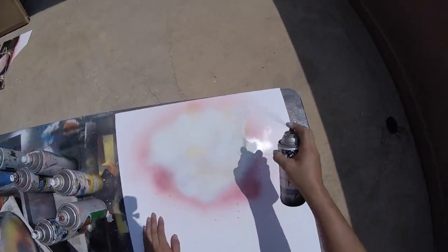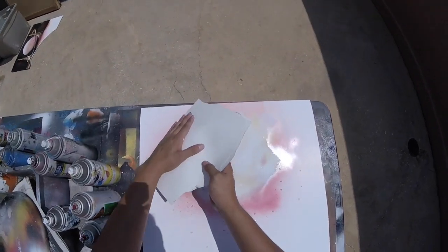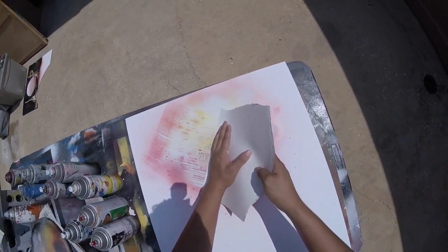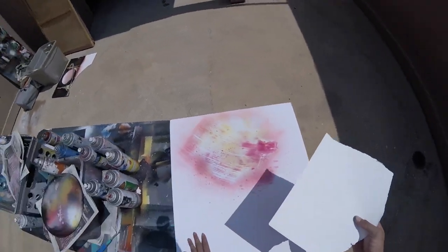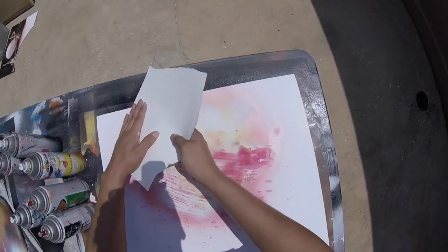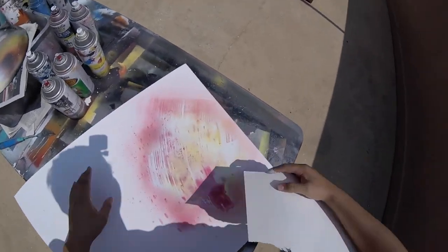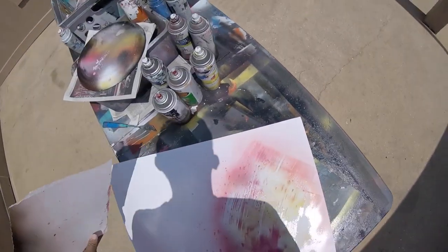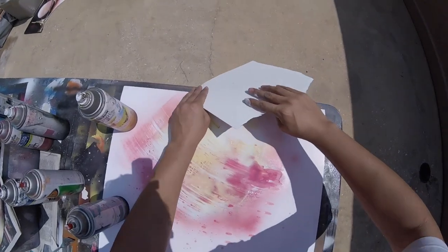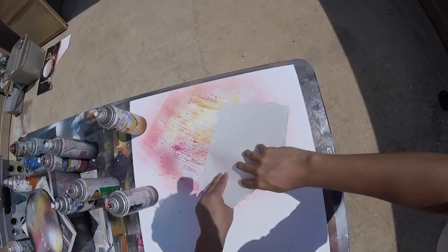By the way, Hurricane Harvey this past one was awful. Look at the texture going on here — it looks so interesting. I don't want to mess that up. I'm going to add a different part here, just a little bit.